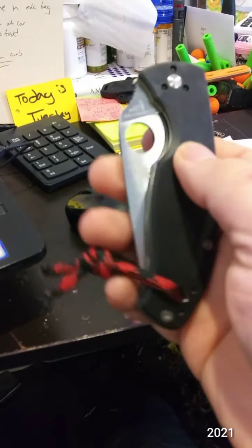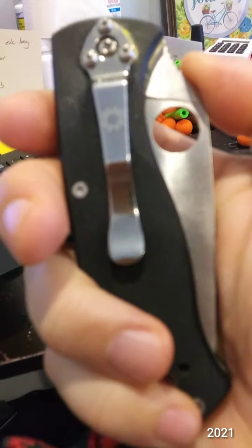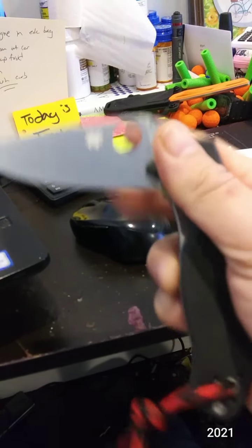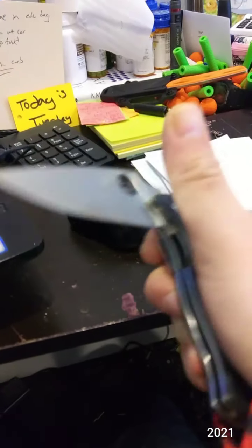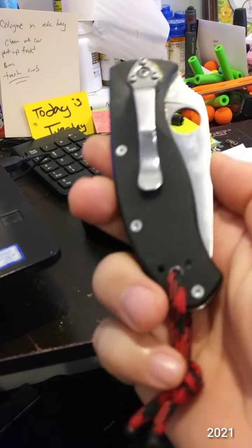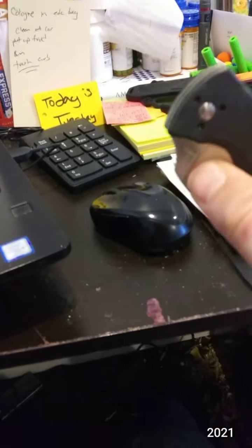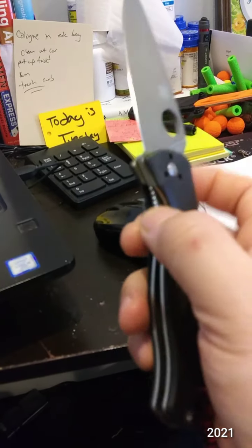Knife number two is the Spyderco Tenacious. It hasn't been used in a while, so I can no longer spidey-flick or finger-flick it. But anyway, I think I only have one of these. This is a keeper though. That's knife number two — the Spyderco Tenacious.